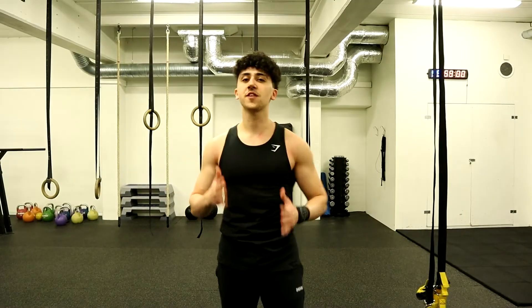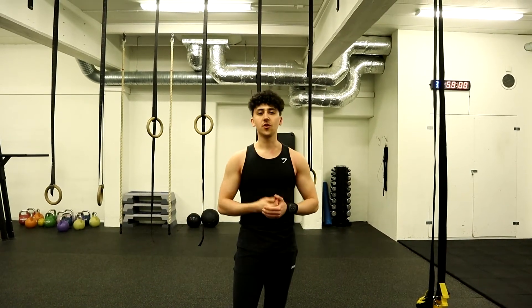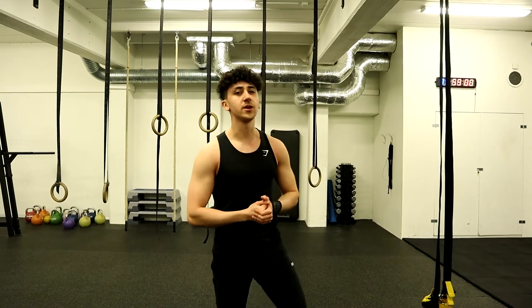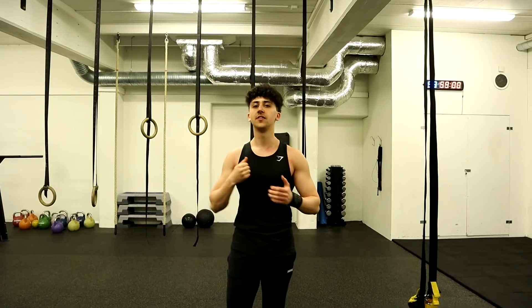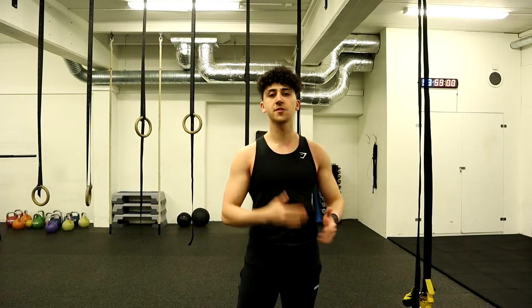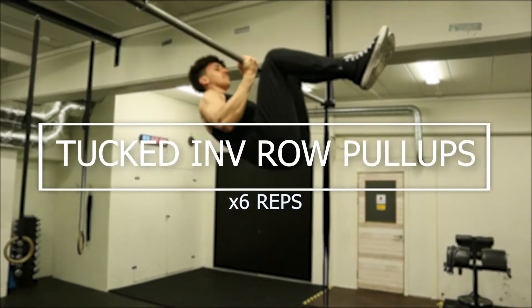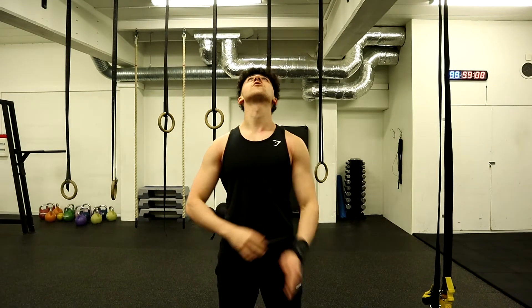That was the muscle-up — really good for building solid explosiveness and solid muscle. Try this move, guys; practice it, it's a really great one. But we're not done yet — we have only one more exercise left and that's inverted row pull-ups. For those of you that cannot do inverted row pull-ups, I'd like you to try tucked inverted row pull-ups. 6 repetitions — let's get it.